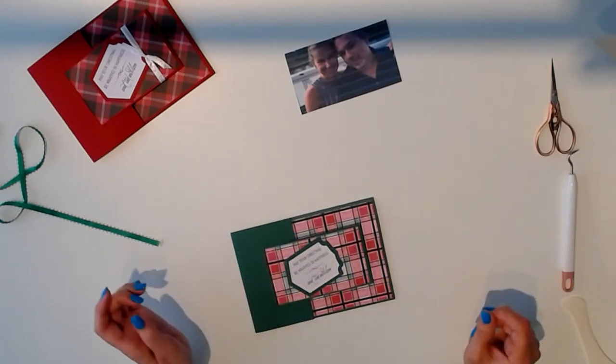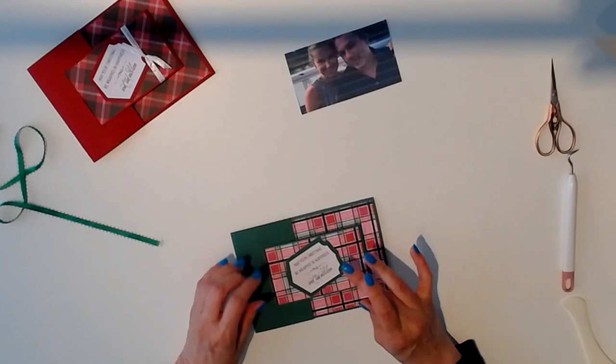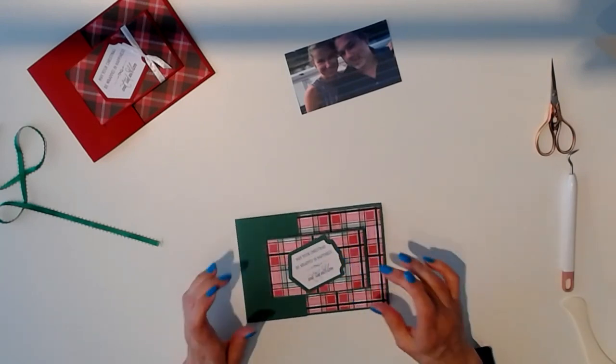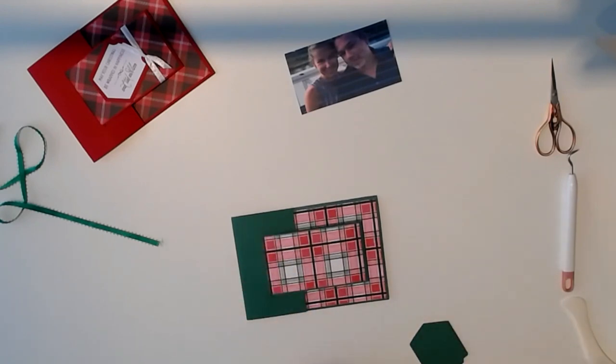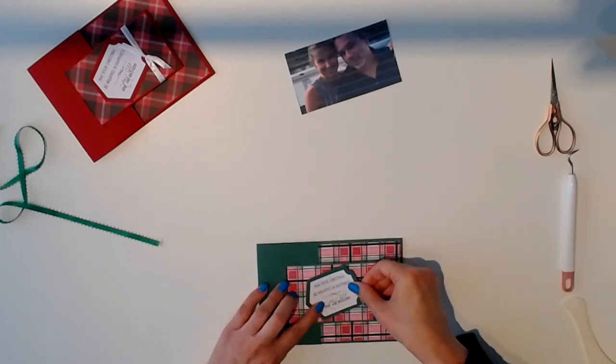We're going to center it on the card. You can place it however you prefer — I like it kind of slanted, but you might prefer to do it straight. Whatever works for you is perfect. Card making is about creativity — it's whatever you like. You're not bound to do something exactly how you see it, so if you want to do it a different way, please do.